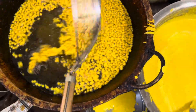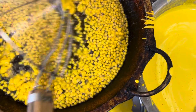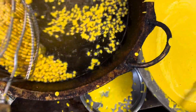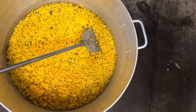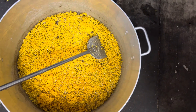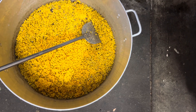After making the batter, what we are doing is using it to make a small bundi, like a pearl. Then once you fry it, what we are doing is adding them into the sugar syrup. So that's the way that we make it — we are adding that into the sugar syrup.